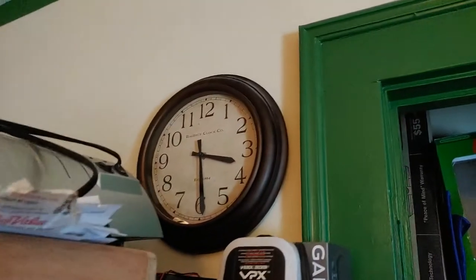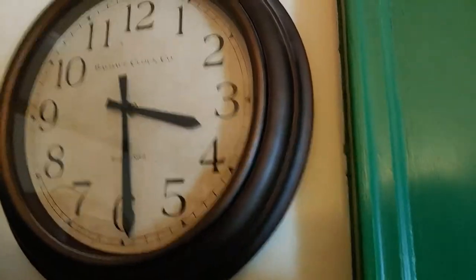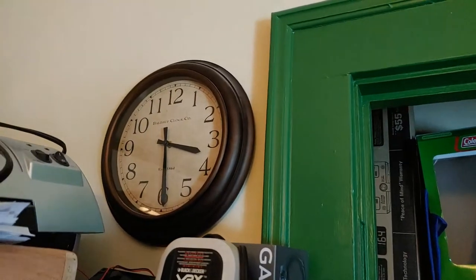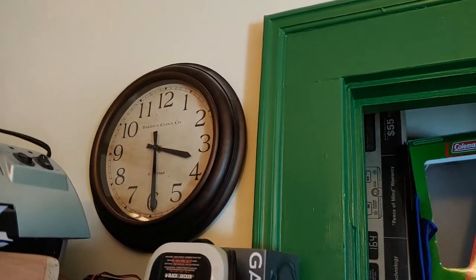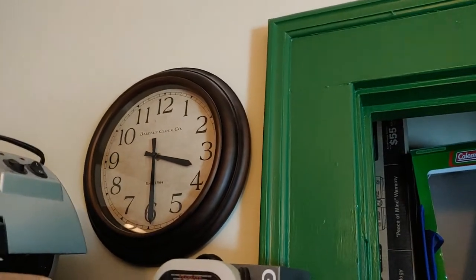And then over here we have this piece of junk. It's supposed to look antique, but it's not. I call it a piece of junk because it never keeps time — it always runs slow, even with a brand new battery. I don't even know why I bother with that thing.